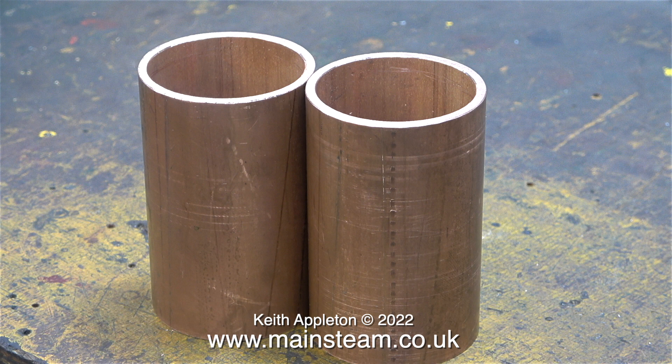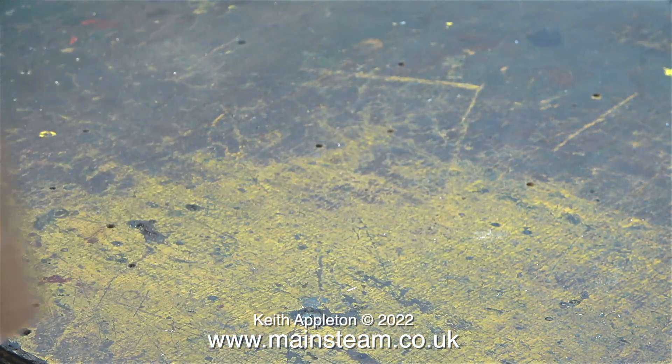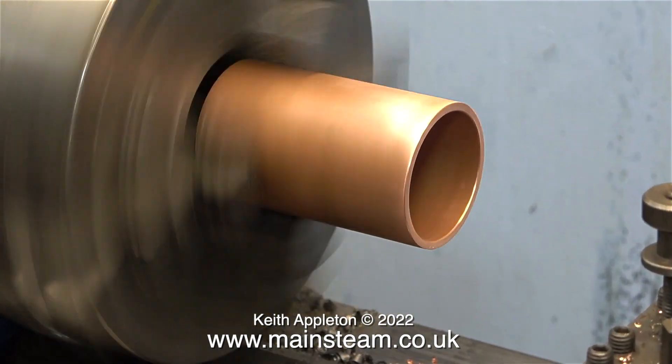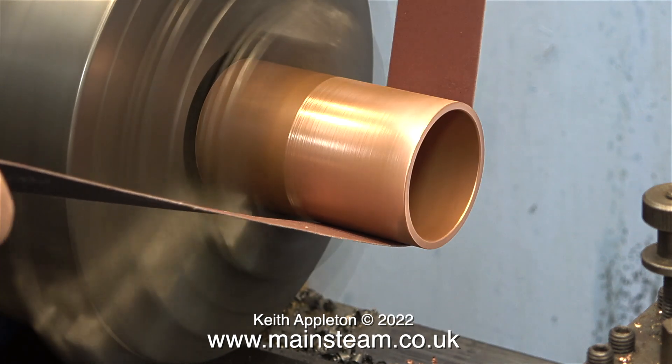These pieces of copper tubing are going to be painted, and it's no good painting a surface like this. I need to do something about that, so it's back over to the lathe, and with each of the two copper tubes I cleaned them up like this.